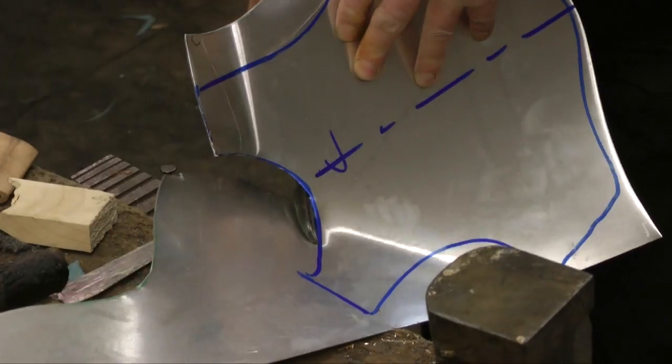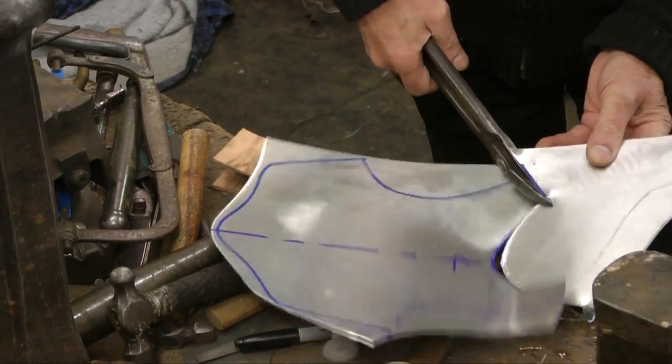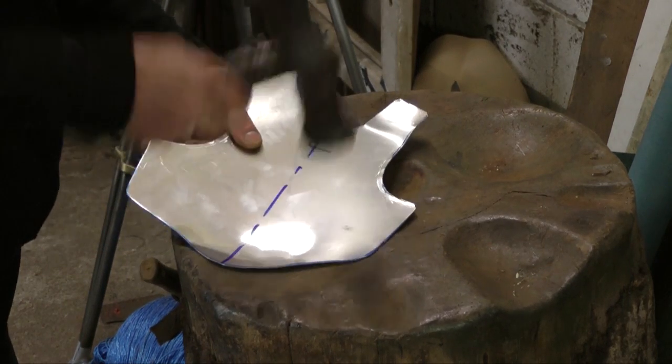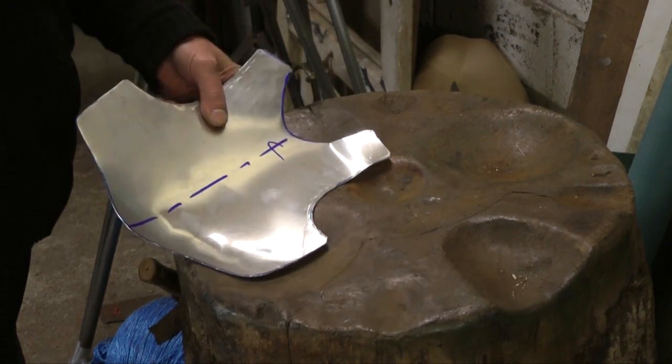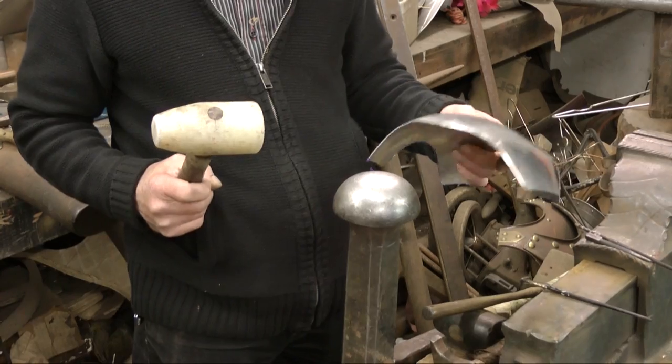This paper template is then used to cut out the same shape in a piece of metal. Using three different types of hammer, the flat piece of metal that has been cut out is then beaten into the rounded shape of a person's chest.